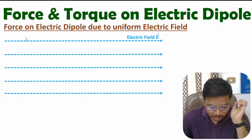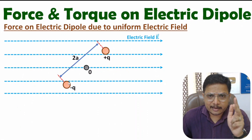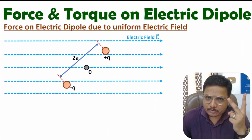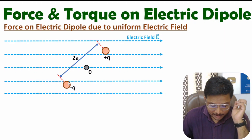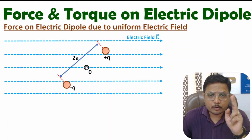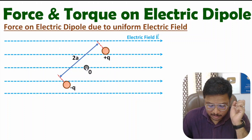To understand force calculation, let us place an electric dipole here. An electric dipole has two charges — one positive charge and one negative charge — with equal magnitude and opposite polarity. So here we have a plus Q charge and a minus Q charge. In between these two charges we have the origin. The separation between the two charges is 2A, meaning with respect to the origin, the plus Q charge has separation A and the minus Q charge has separation A.